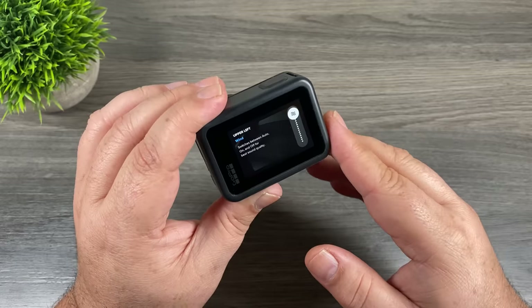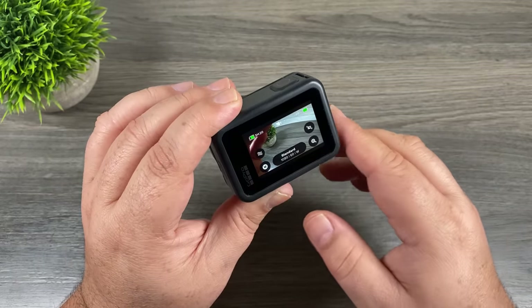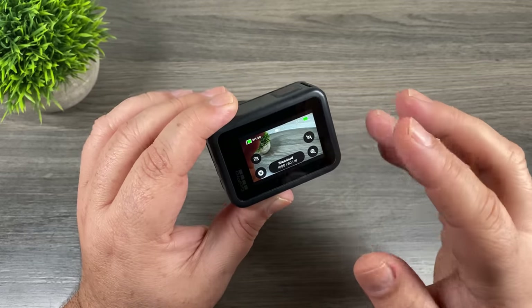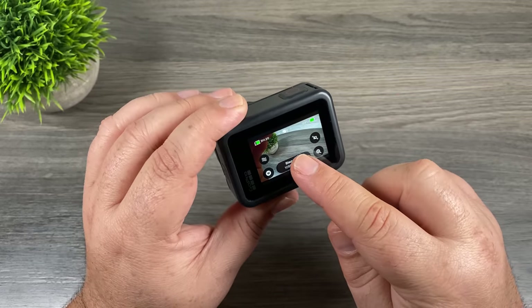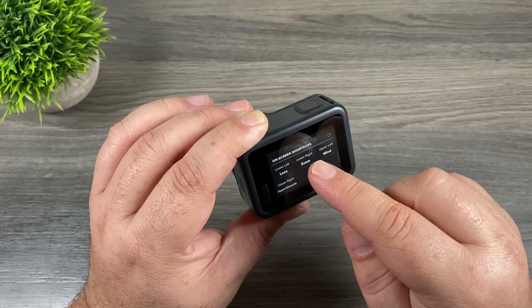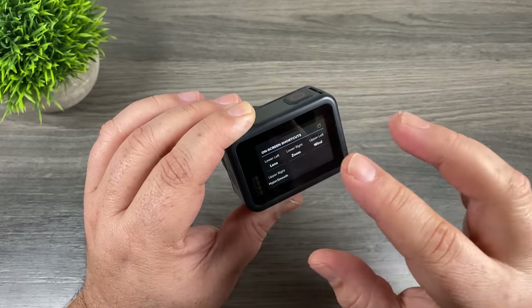For example, I've just set mine to wind. If we go back to the main screen you can see that the new icon has been updated. It's a really handy feature and allows you to add shortcuts to the settings you use the most. Another way to change those icons is to go into our modes, scroll down to the bottom, and you'll see a section called on-screen shortcuts where you can manage each button from there as well.